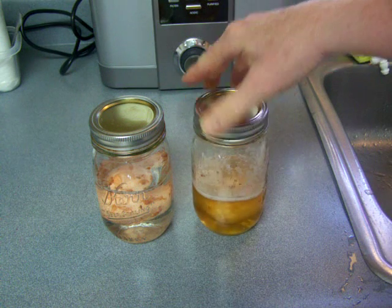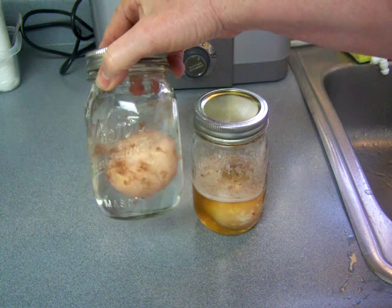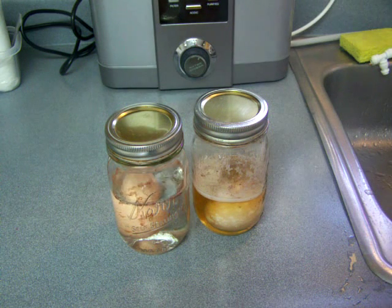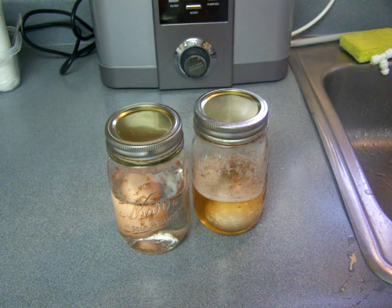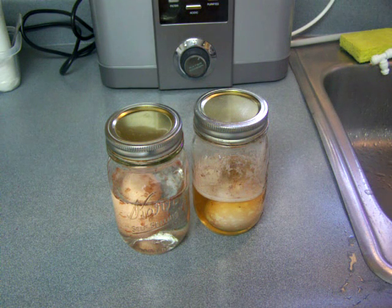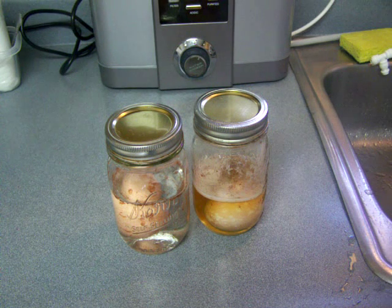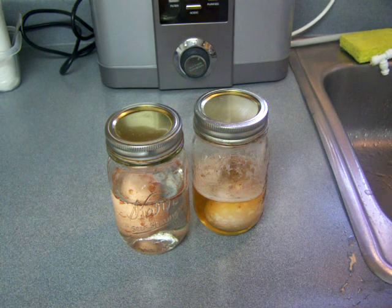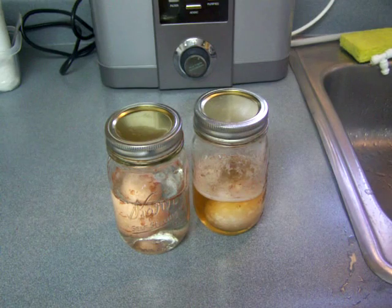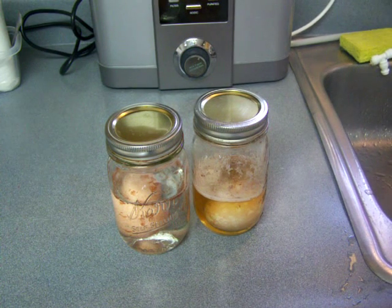I was kind of surprised to see that this would work so quickly — I've been only soaking these for about two hours. So after soaking them overnight, I'll compare them again. But I suppose they work fairly similarly; I just think the vinegar is a little bit better, which surprised me because I thought the citric acid would work better since it is a lower pH. But there must be some other ingredient in the vinegar which dissolves the calcium.